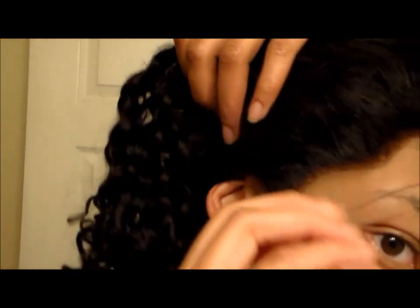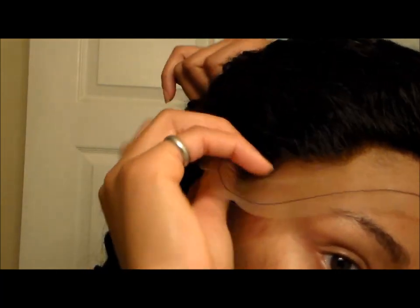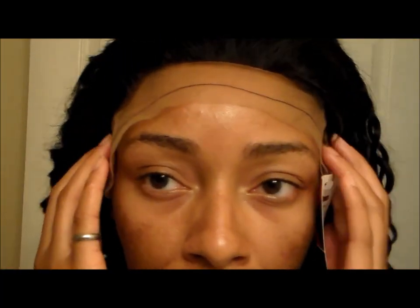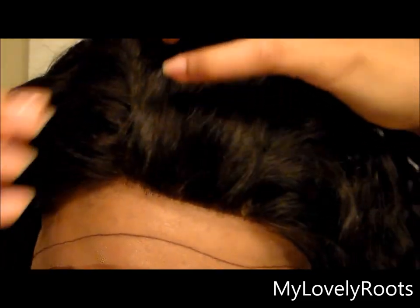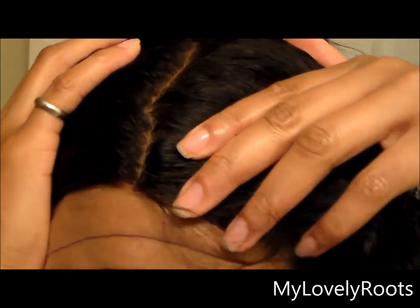The hairline on this unit is pretty good. It has a lot of dips and curves on the side. The front portion of the hairline is sort of straight and blunt, but it does have a curve in it. I never blend my units in front of my hairline — it's always behind my hairline, so I won't have a problem blending this unit out. For a person who may sit this on their hairline, you may have to pluck it slightly to thin out that hairline and make it look a little more natural.